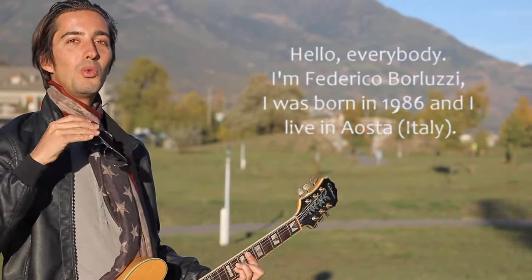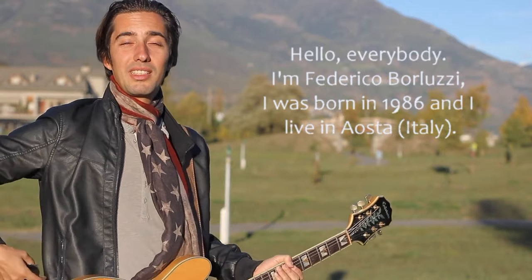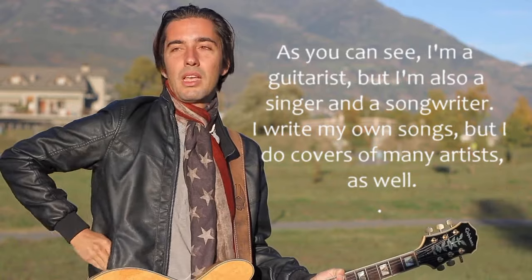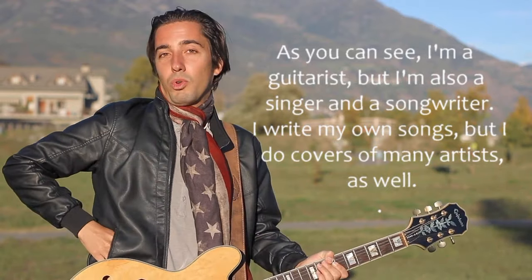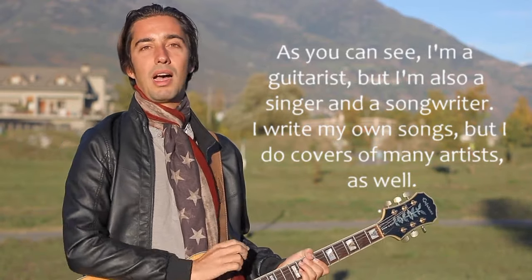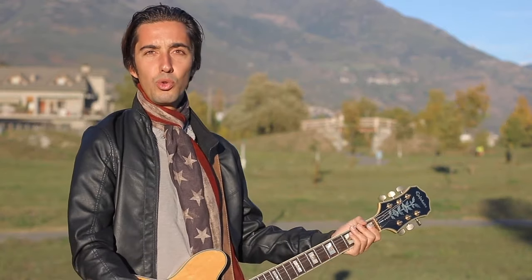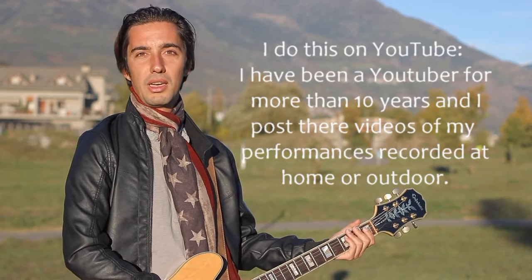Hello everyone, I'm Federico Borruzzi, I'm born in 1986 and I'm from Aosta. As you can see, I'm a guitarist, I'm also a singer, I'm a composer, I write my songs, but I also make covers of many artists. I make them on YouTube, where I've been a YouTuber for over 10 years.